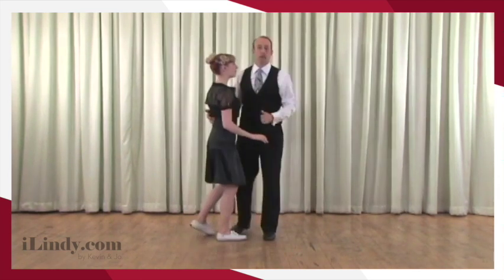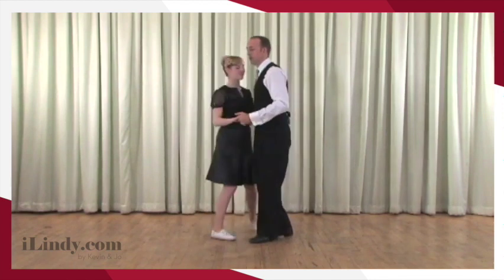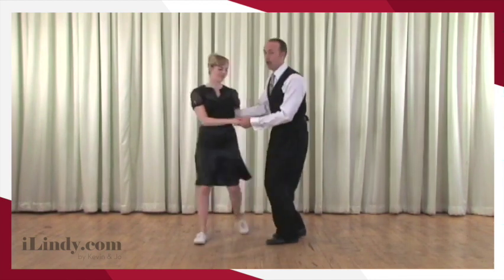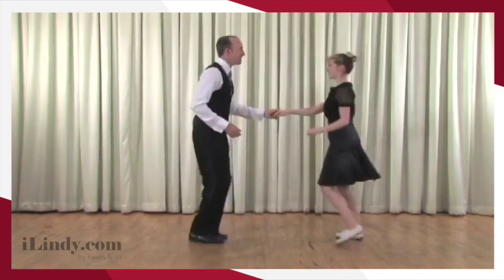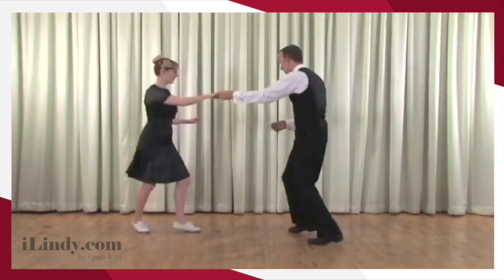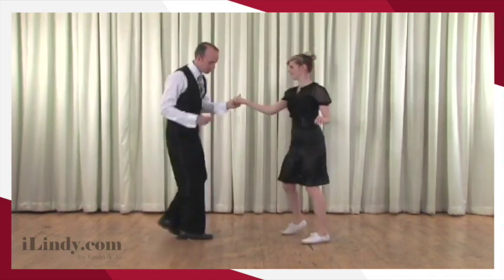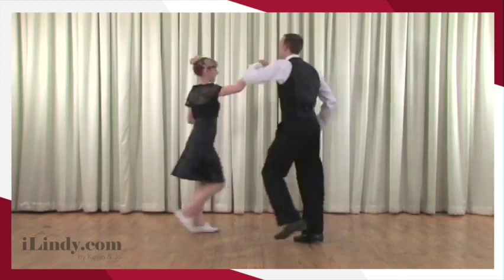Now what we want you to try to do is lead and follow with your partner. You're going to practice leading the four-step — the rock step, step, step — or the rock step, triple, triple. You've already learned the send out — we know you have because we know you're doing this video progressively. Terribly exciting stuff, I must say.